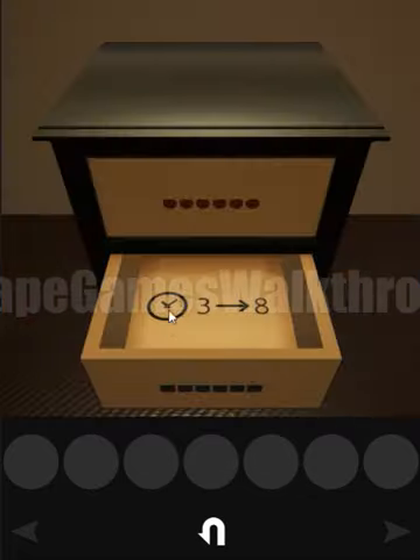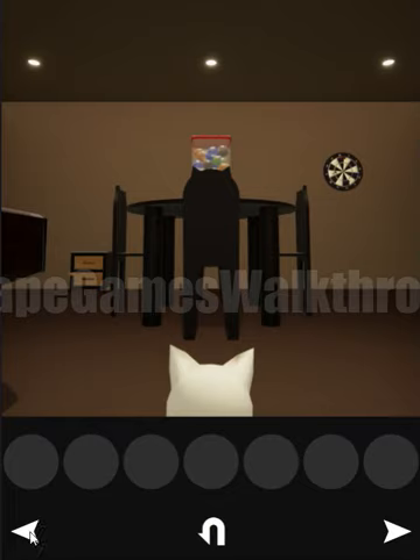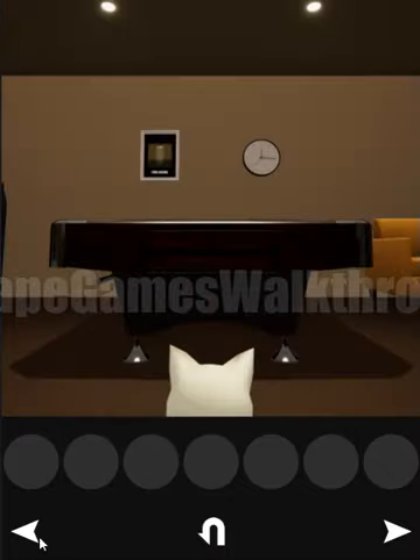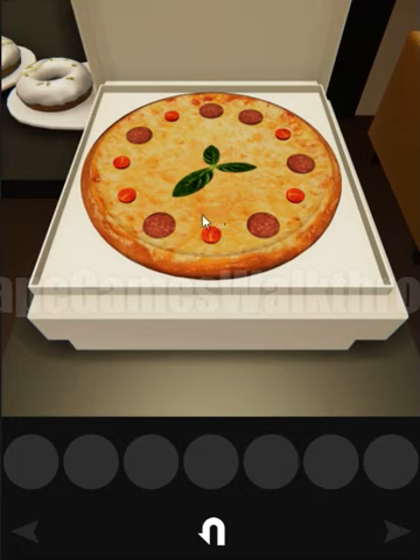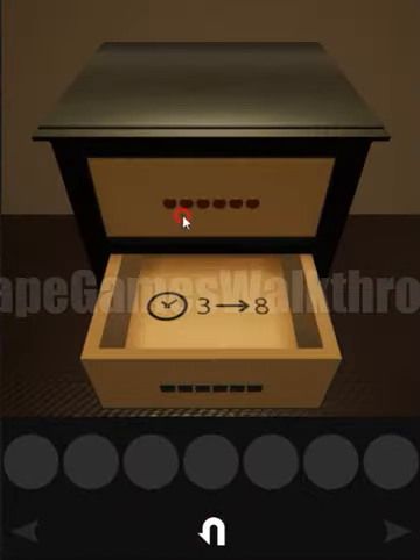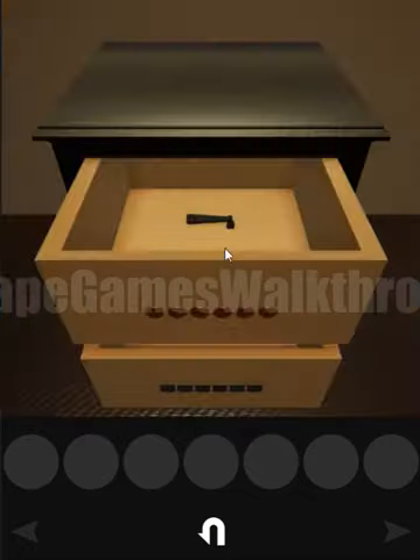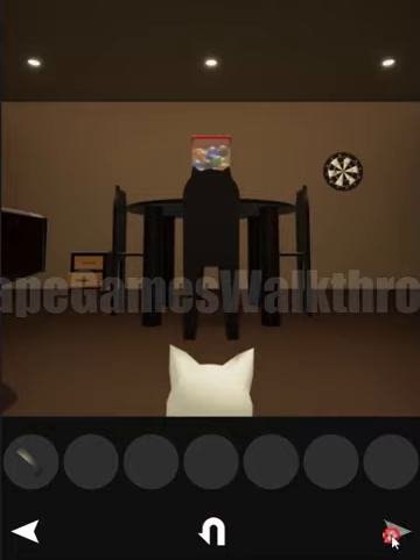Here we can see the hint is a clock, from three to eight. There's a clock on the wall, turned to the right by 90 degrees, so three is here and eight is here. Now looking at the pizza again, from three to eight we have: small, big, small, small, big, small. This is the hint to enter here — small, big, small — and here's the handle!